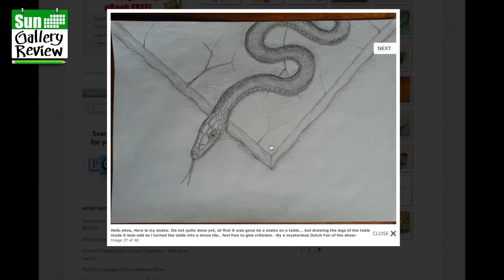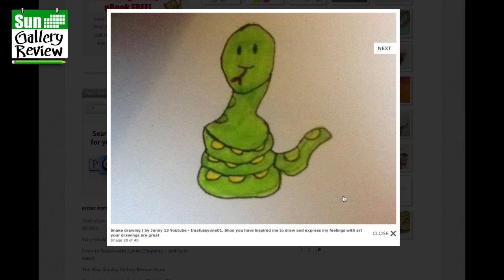Snake drawing by Jenny13 YouTube — I'm a fussy one. You have inspired me to draw and express my feelings with art. Your drawings are great. Well, thank you very much, Jenny — great fun, well done. Thanks for sending that in with the little yellow spots.